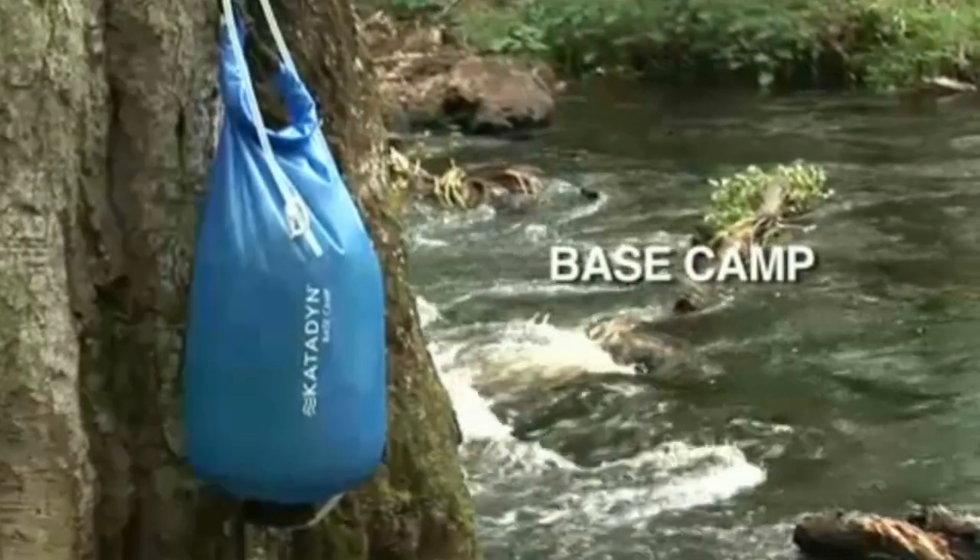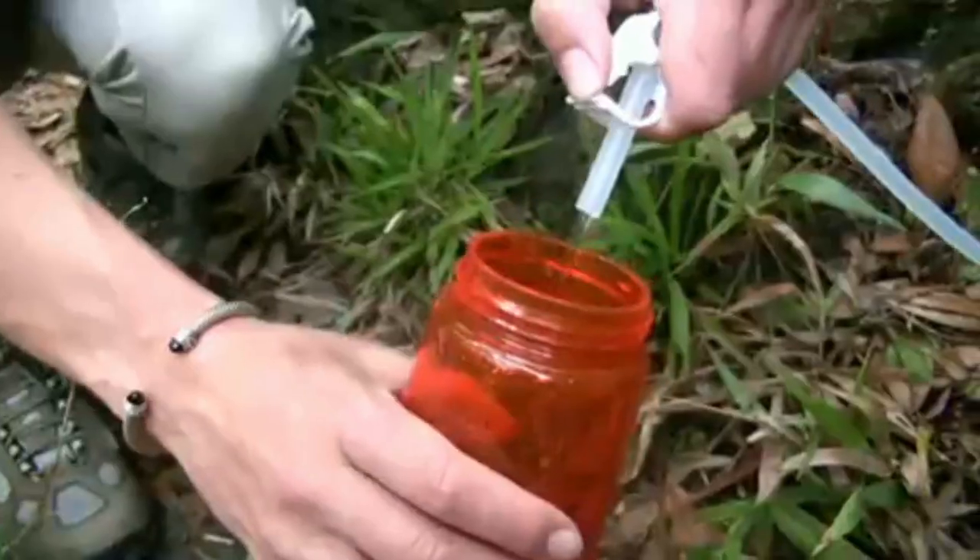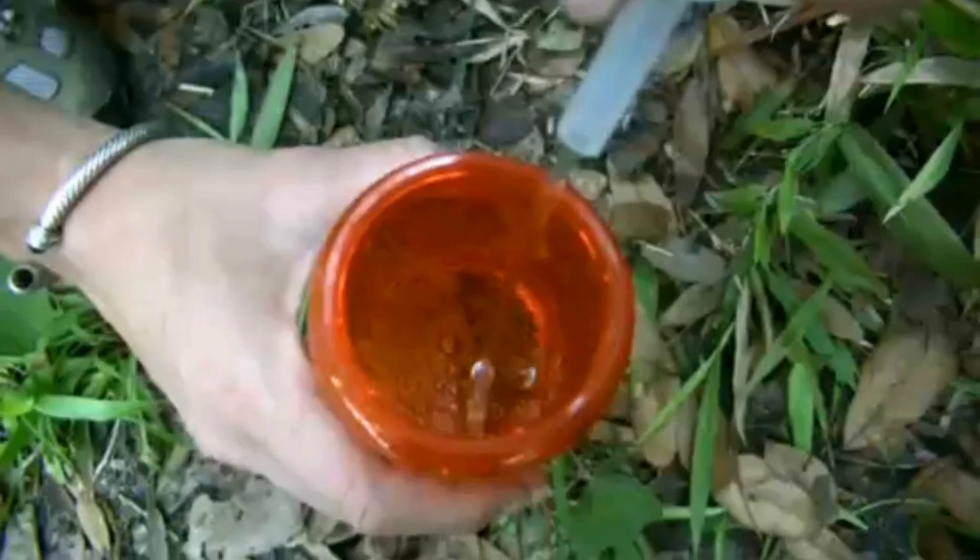The Katadyn Basecamp is the best water filter for families, groups, or base camps. It effortlessly provides up to two and a half gallons of water in just 15 minutes.